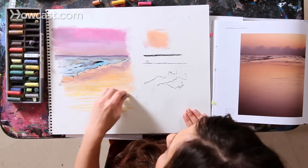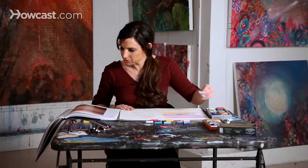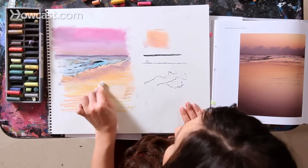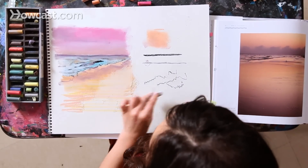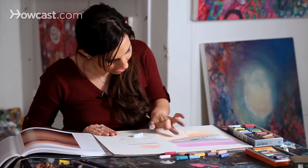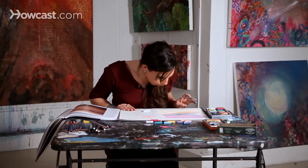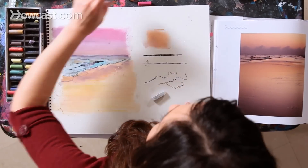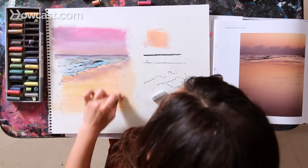I'm going to combine a number of different peach tones. There are areas where the sand may be lighter, so I'm going to bring in some white. By using the side of the pastel, I can mix all of those colors together. I'm definitely having fun, making a mess. I'm not judging my drawing. I'm basically trusting that I'll continue working on it until I feel really good about it.